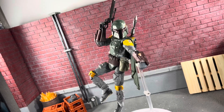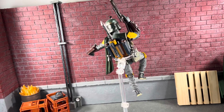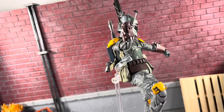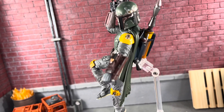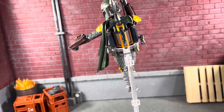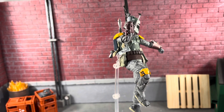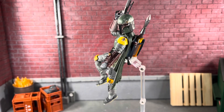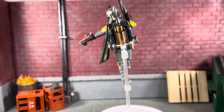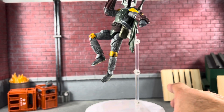I wanted to show that if you tighten up the screws on this Mafex stand, he does hang on there pretty well. He looks absolutely epic on the flight stand. Let me show you guys a close-up so you can appreciate all the paint details. This figure is highly recommended. A bunch of pieces do pop off quite a bit, but I'm just learning Mafex — this is my second Mafex I've actually opened.